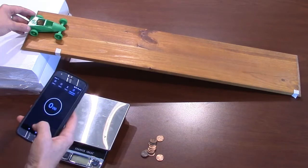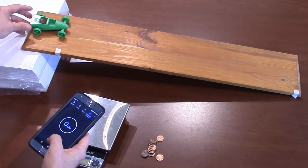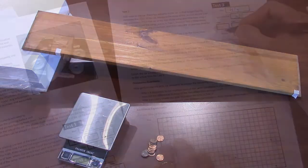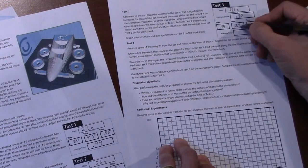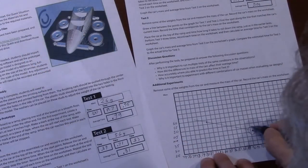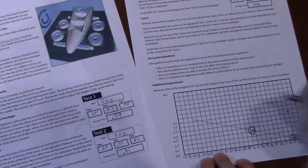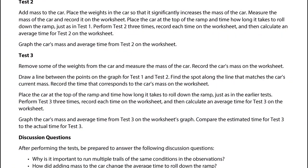Place the car at the top of the ramp and time how long it takes to roll down the ramp, just as in the earlier tests. Perform test 3 three times, record each time on the worksheet, and then calculate the average time for test 3. Graph the car's mass and average time from test 3 on the worksheet's graph. Compare the estimated time for test 3 to the actual time for test 3.